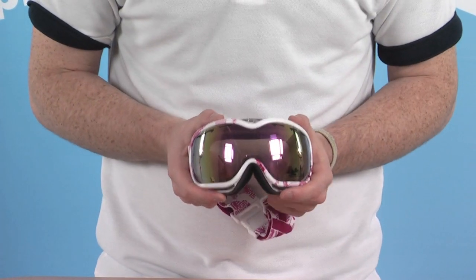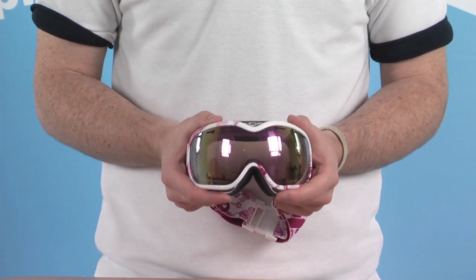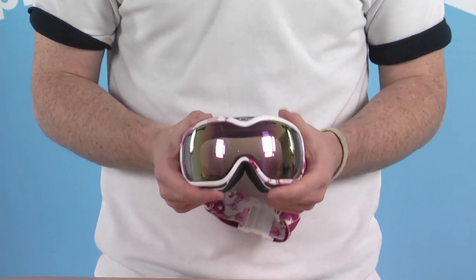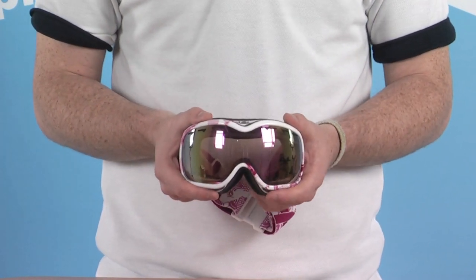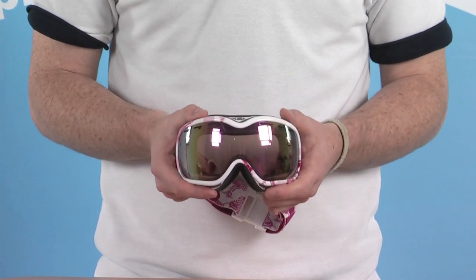This pink Iridium lens is exceptionally reflective, cutting down on any glare that could possibly penetrate through the lens. With 100% UV protection, it's going to keep your eyes really nicely protected and safe. It's ideal for low to medium light conditions, giving you great depth perception, visibility, and clarity as well.